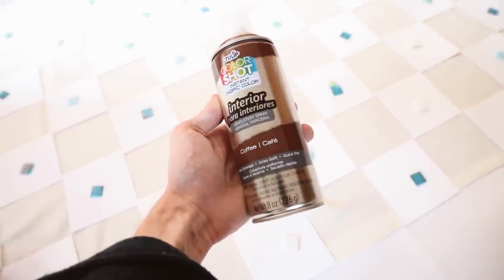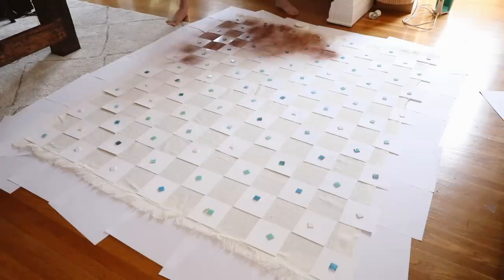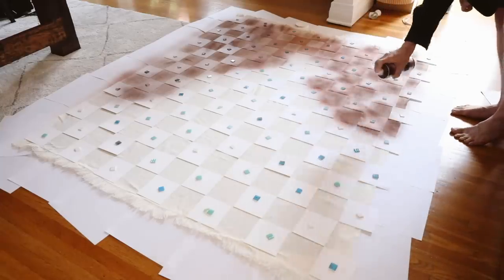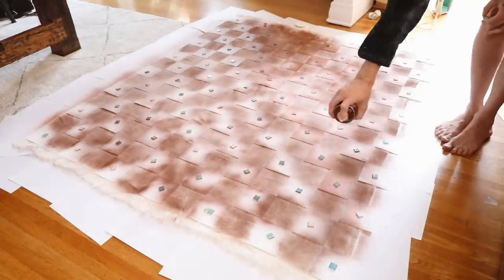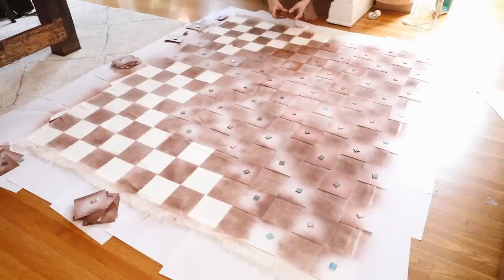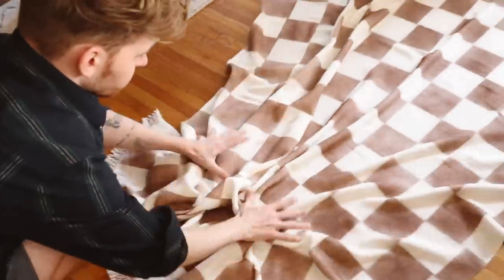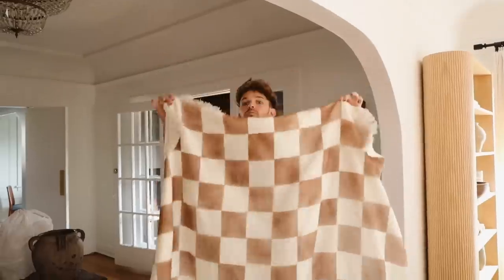I used Color Shot by Tulip fabric spray paint from Joann's in the color Coffee. I am obsessed with this product — look how opaque it goes on. It dries down extremely soft, not sticky or clumpy, and genuinely feels like the blanket itself. It's fully washable and can go over synthetic fibers, so it worked perfectly on this acrylic blanket. I gave it a light misting, which only took about 10 minutes, then peeled up every single square piece of paper and the mosaic tiles. The result is a gorgeous checkerboard blanket — completely customizable to whatever color you like.